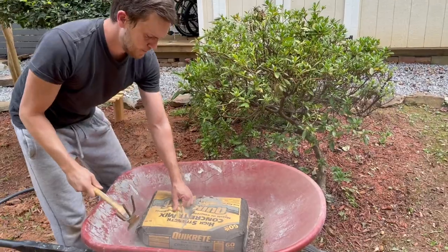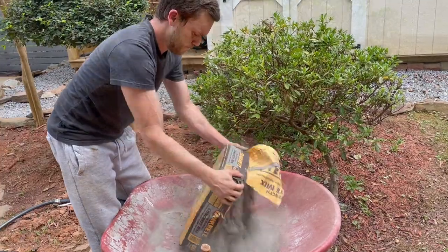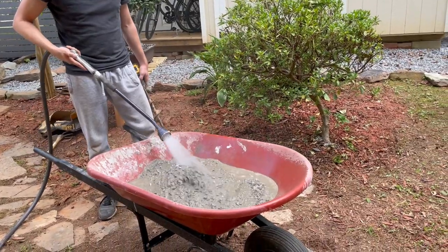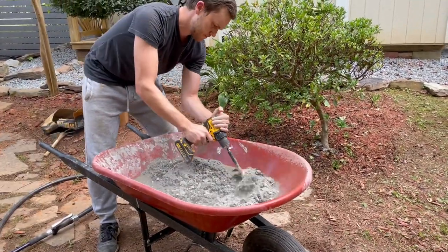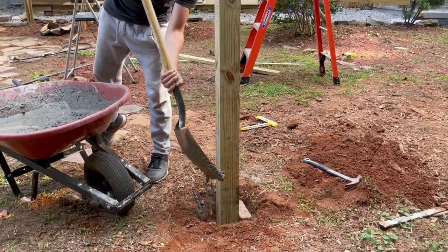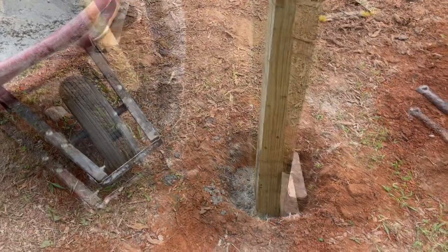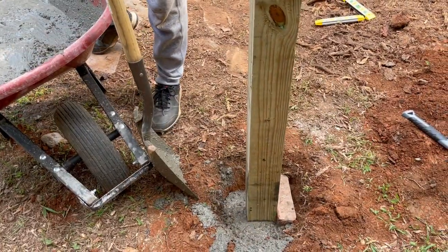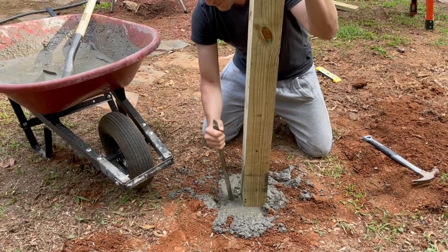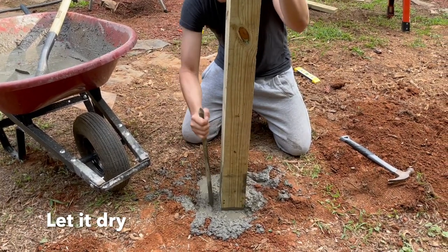What I use here is just Quick-crete, which is regular concrete — add some water. Something really cool about the auger drill: I use it to also mix the concrete, so it is a two-in-one tool. Then I go ahead and fill in the hole with one bag of concrete. Once the hole is filled, I use a stick and work the concrete all the way around — I don't want any air pockets in the concrete.